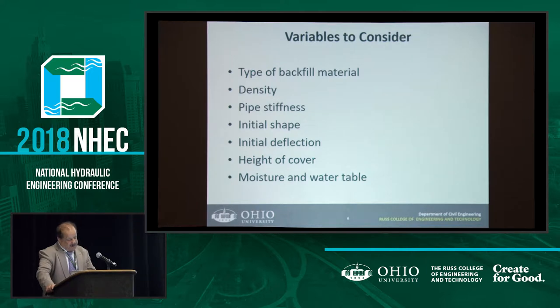Then moisture and water — you have to deal with that. Particularly when you don't have granular material, the moisture and water table matter because you need the vibration to work, and you know what happens to water when you vibrate it.